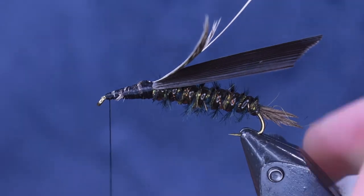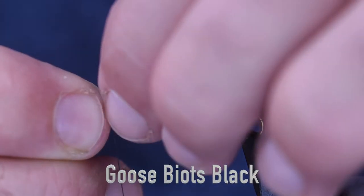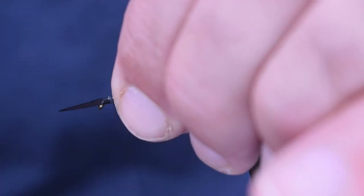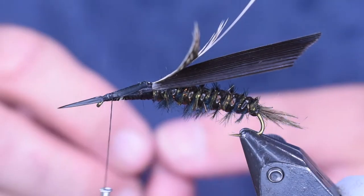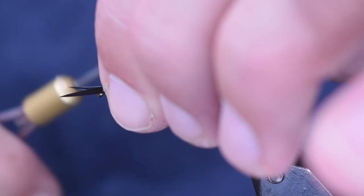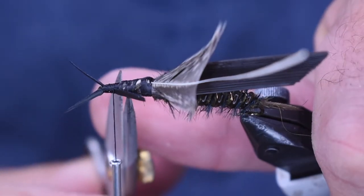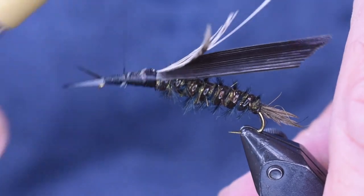A hellgrammite has a set of pinchers on the front. For that we're going to use goose biots. I'm just going to hold one on each side, sticking out over that eye, using the eye to splay it out there. Then I'll do one down the other side. So there's my pinchers on here. I'm going to trim off both the butt sections and then wrap back toward that feather.